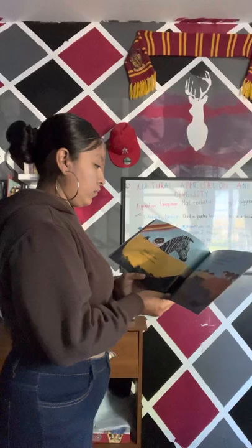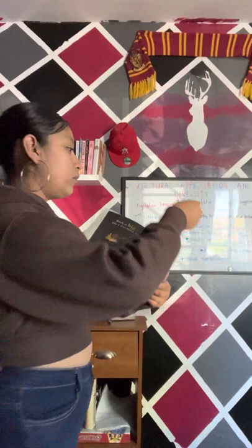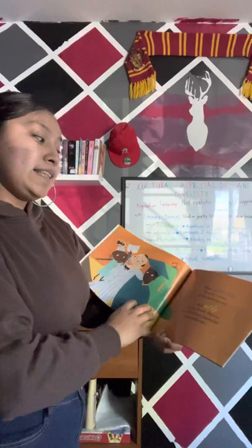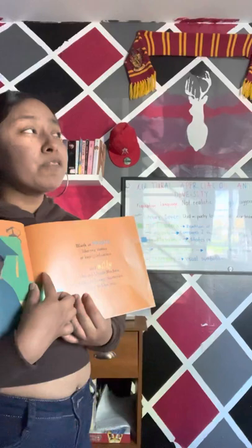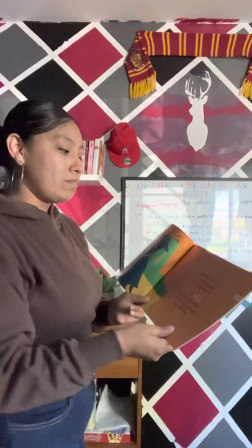We also have personification incorporated: 'Black is proud like my sister at her graduation.' Personification means giving a human action to a non-human object. In this case, we have 'black is proud.' Can black be proud? It's not a living thing, so maybe not — so it's giving personification.